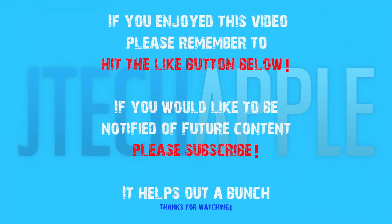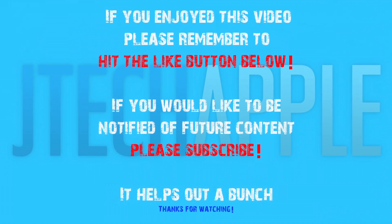Thanks for watching guys, just wanted to put my thoughts on the new Apple Lightning Dock Connector. Please stay tuned for all my comparisons, my iPhone 5 unboxings, and probably some input on iOS 6 tomorrow. I'd also like to welcome some new subscribers — I'd like to thank everybody for that. Please stay tuned for some more giveaways and news. This next week is going to be very exciting. I'll see you guys in my next video. If you enjoyed this video, please remember to hit the like button below, and if you would like to be notified of future content, please subscribe.